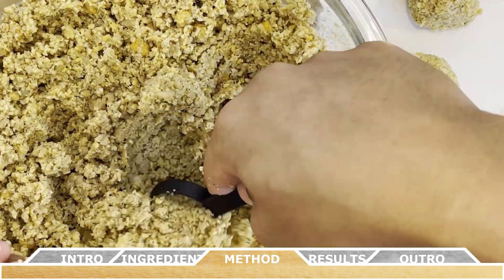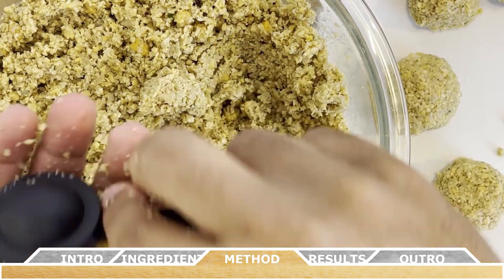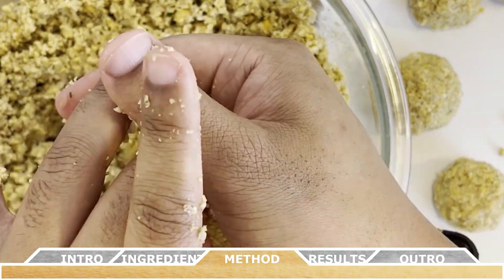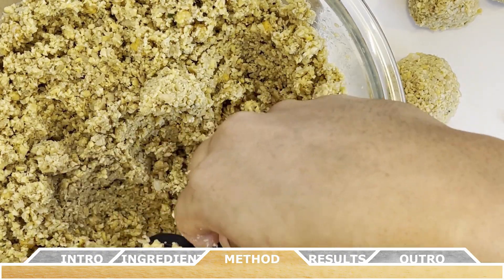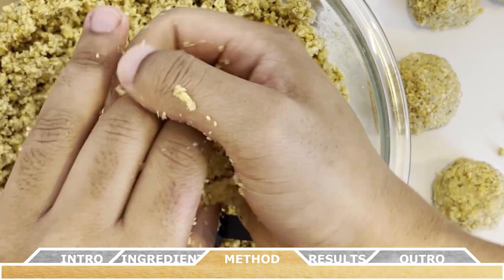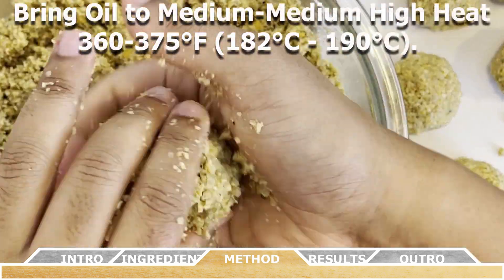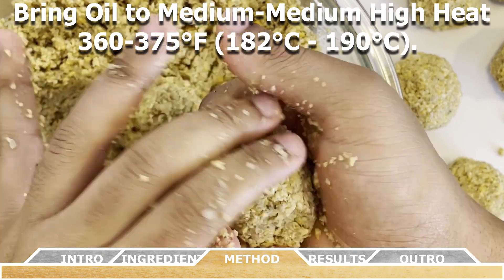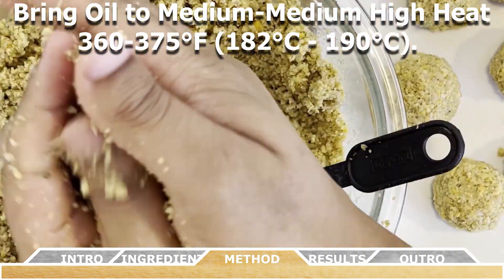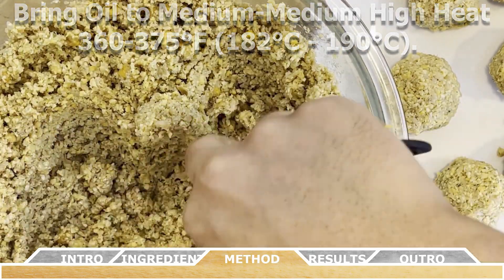While forming the falafel, fill a skillet or deep fryer with vegetable oil to a depth of about one and a half inches — use enough oil as directed by your equipment. Always use an oil that does not smoke at medium-high heat. The ideal frying temperature is 360 to 375 degrees Fahrenheit, or 182 to 190 degrees Celsius, monitored with a deep fryer thermometer.